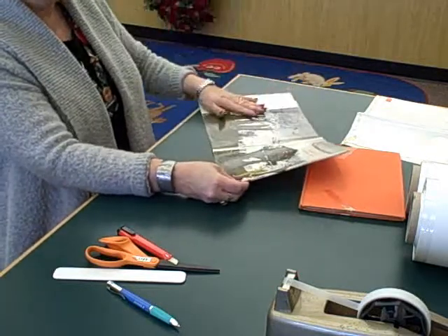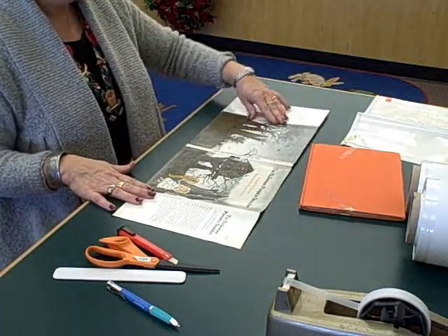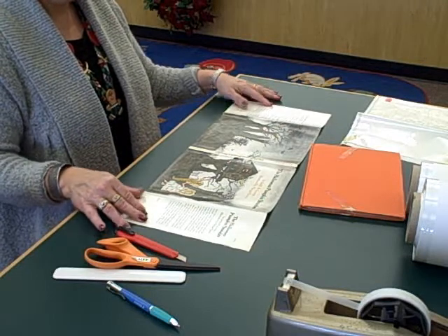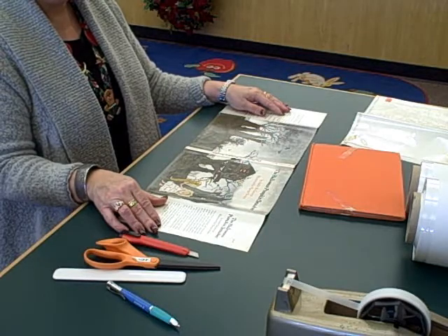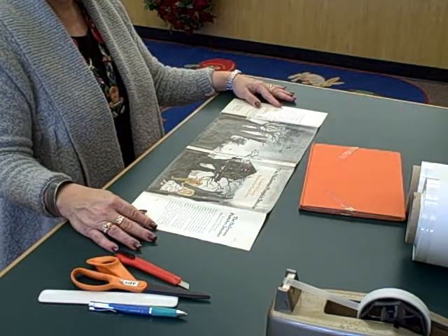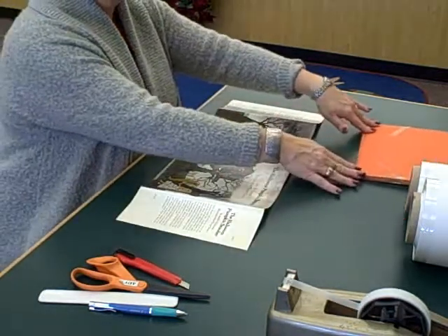Now this cover, once we took that Mylar jacket off, isn't very faded — it's a good glossy cover. Some of them seem to get faded over the years. If we want to make them pop and look new again, we can laminate them. Laminating somehow makes the colors brighter. With this one, I don't think we need to do that, so we'll skip that step. But keep that in mind — you laminate it, then trim it. We cover it even if it's laminated because the laminate can rip and rip the whole cover.